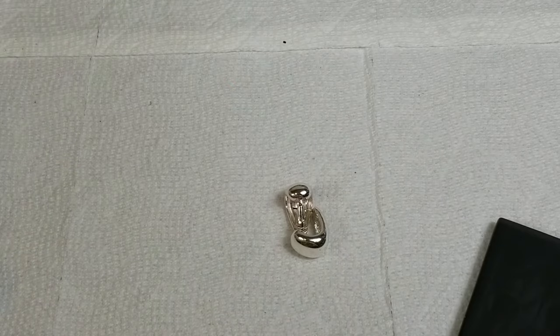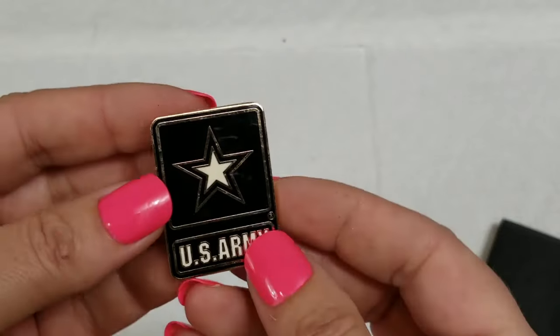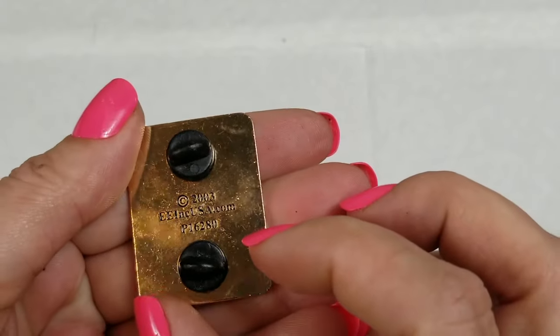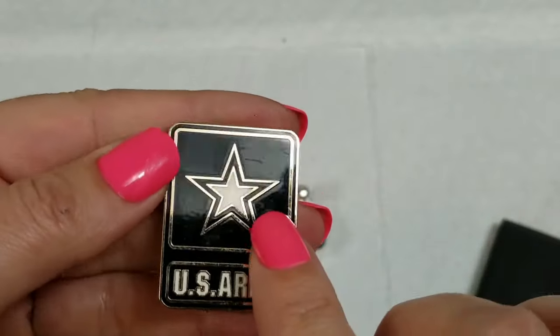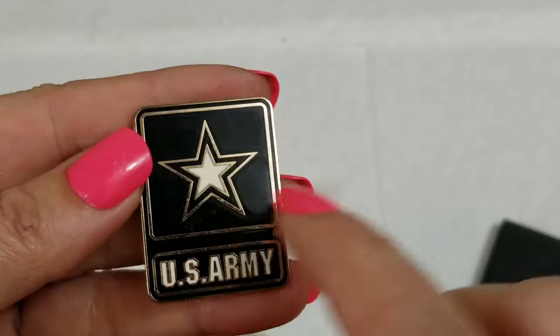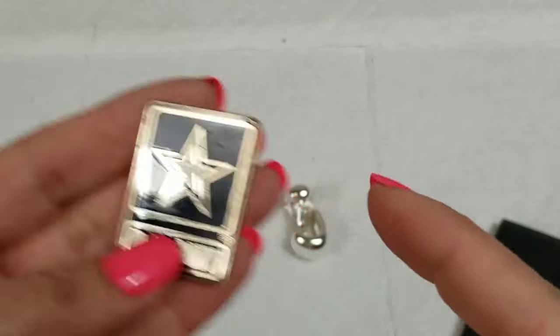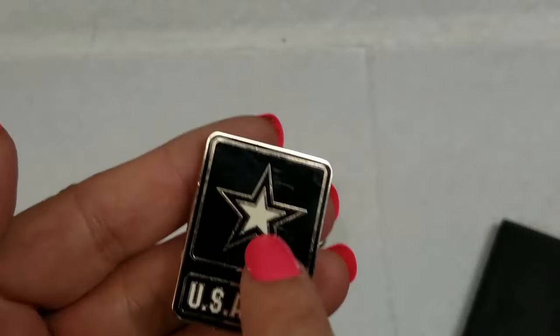We have a US Army 2003 pin — it's got a couple scratches on it. A dollar on this, it is about one and a half inches across.